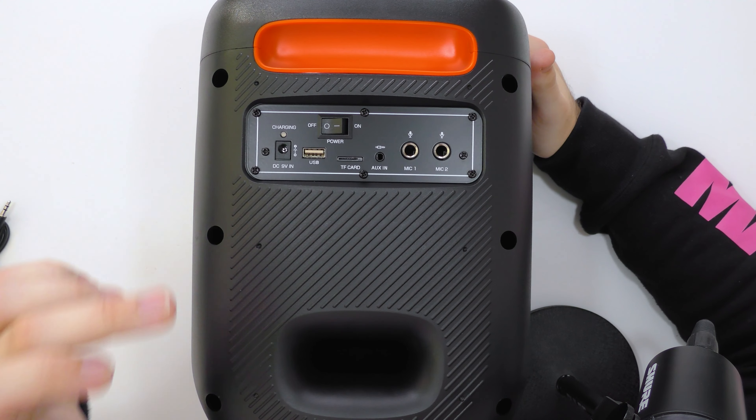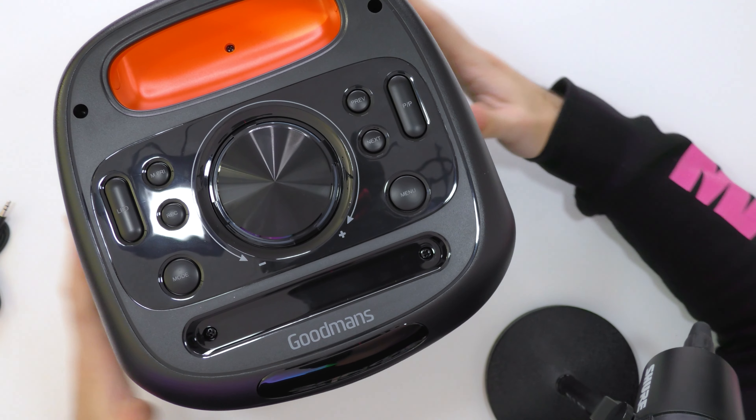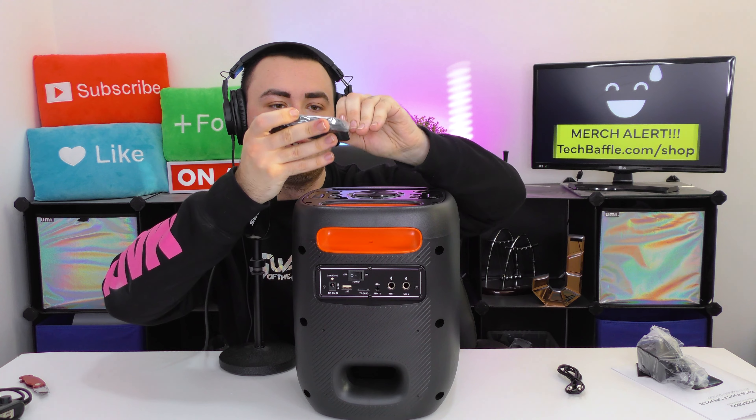The bass port is actually on the back. On the back we have more controls: the 9-volt input for the power adapter — don't lose this as you can't power it via USB — and then there's USB but that's for your flash drive for MP3 playback. There's also a power on/off switch, TF card slot for micro SD for MP3 playback, aux in for wired sources like a CD player, and microphone inputs — two of them — so you can run a full karaoke system. On the front there's a digital display.